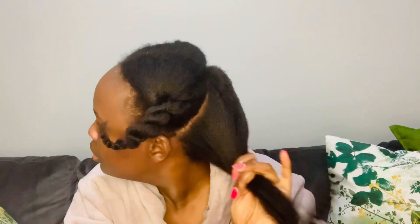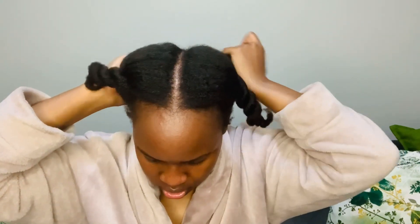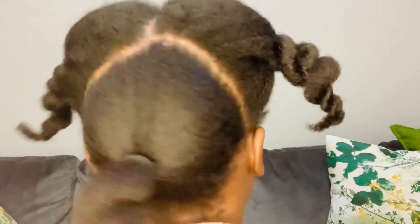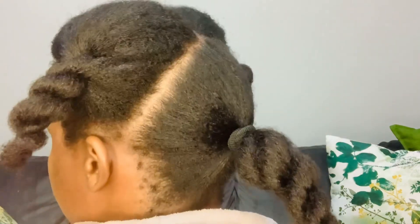Make sure that your hair is moisturized and properly detangled — this will actually help with stretching the hair without heat, because the more the hair is moisturized, the easier it is to stretch it without heat. I'm going to stretch the back part like so, and now I have three twisted buns while the hair is stretching.